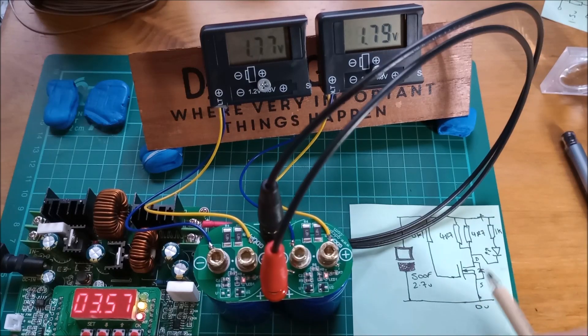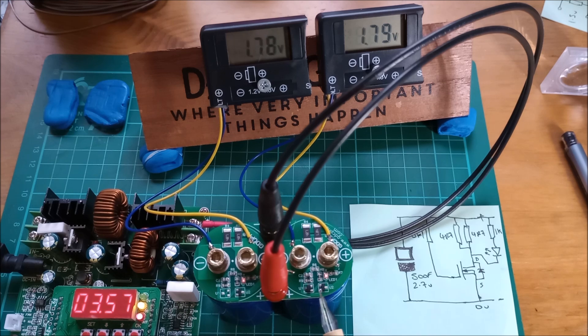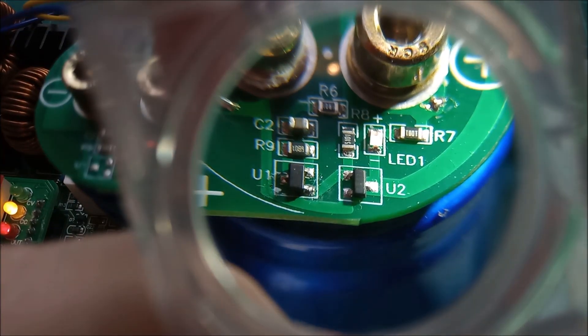This circuit has an extra bit: a voltage detector IC and a potential divider. There's also a small capacitor for stabilization — a potential divider between positive and negative, and a voltage detector IC looking at the midpoint of that potential divider. Let's take a look at the part number of this voltage detector IC.